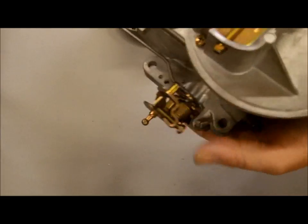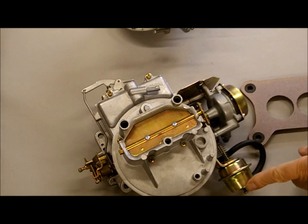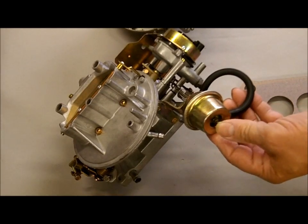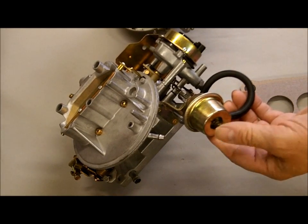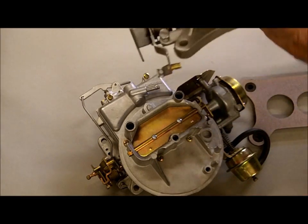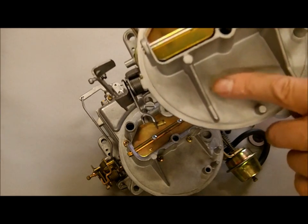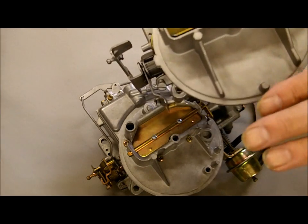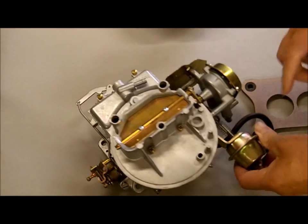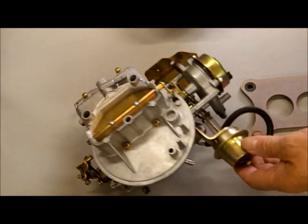Another way is that the 2150 will almost generally have something like this hanging on it. This is a choke pull-off, and you can see the 2100 doesn't have one. Now, there are a few 2100s that will have one mounted on the top and they cross the border sometimes as a 2150, so be careful with that one. But if you've got a lot of stuff hanging on the outside like this, chances are it's a 2150.